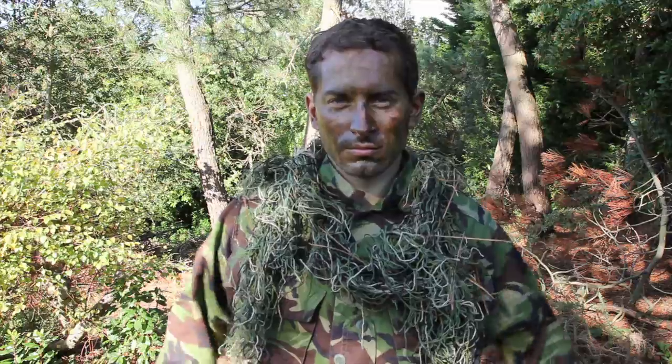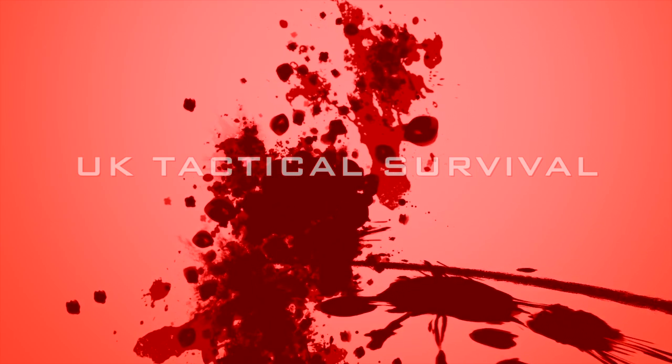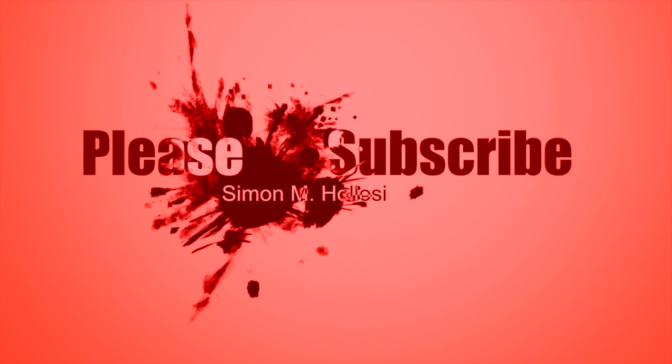Welcome, welcome to UK Tactical Survival.